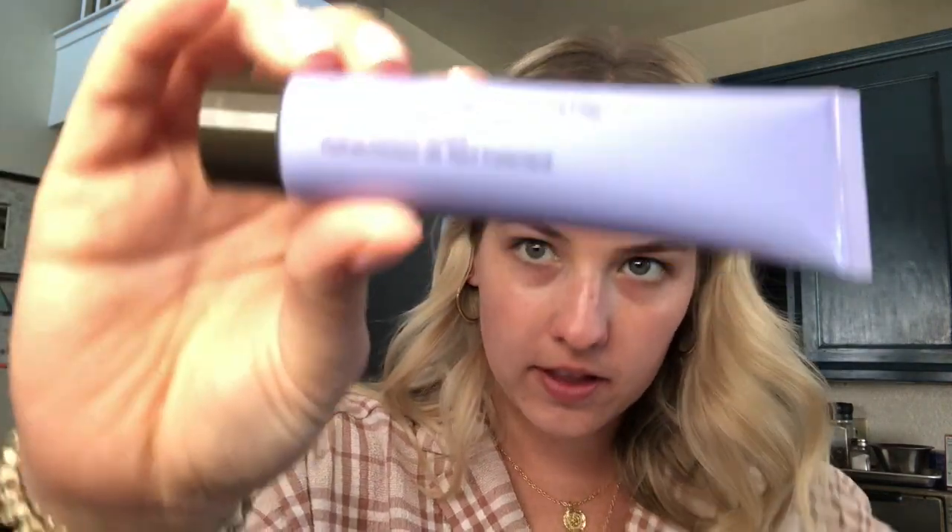By the way, I am filming in my kitchen because it has really good lighting, so this is kind of a funky background — my fridge is behind me, but this is just what we're working with. The first product I'm using is the Becca First Light Priming Filter.